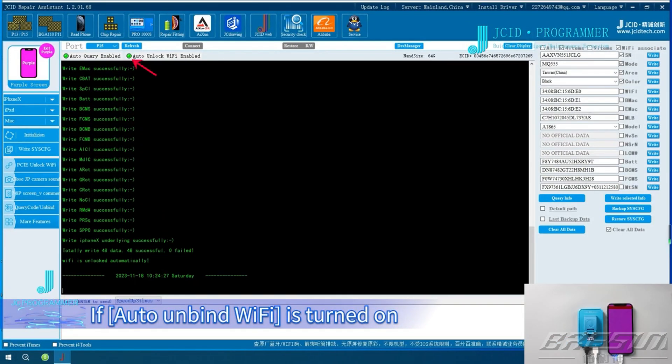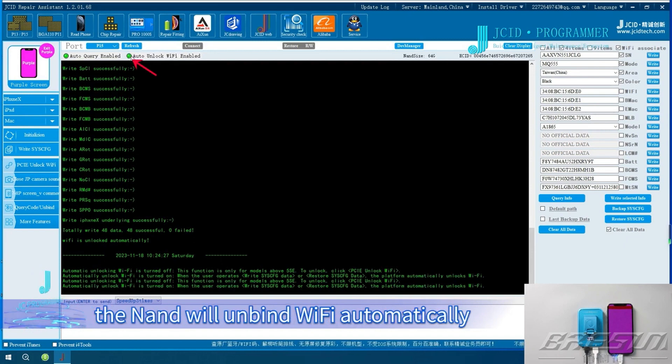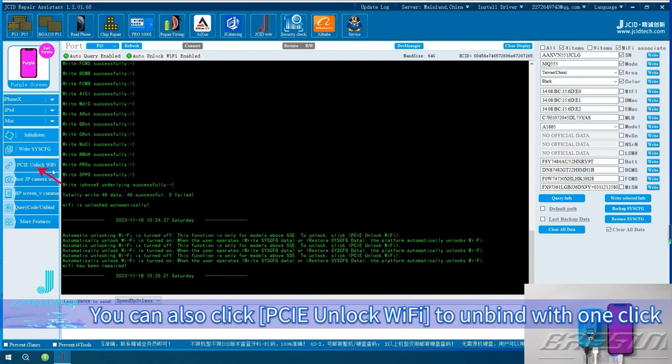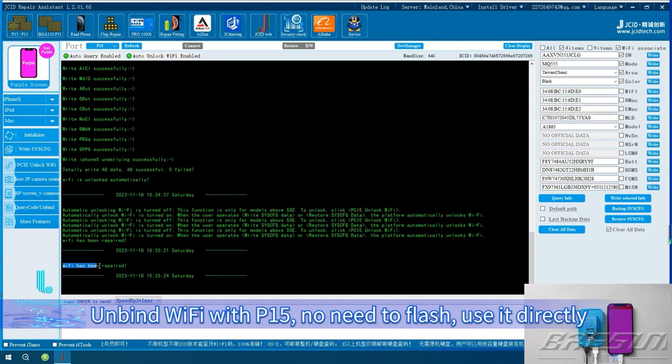Unbind Wi-Fi. If Auto Unbind Wi-Fi is turned on, when writing or reading the Sysq, the NAND will unbind Wi-Fi automatically. You can also click PCIe Unlock Wi-Fi to unbind with one click. Unbind Wi-Fi with P15 — no need to flash, use it directly.